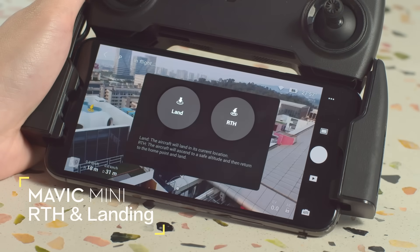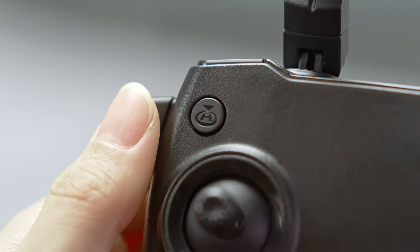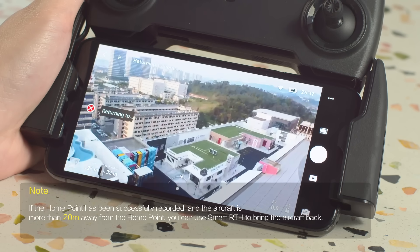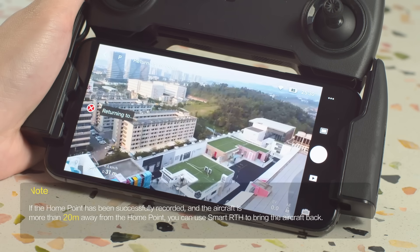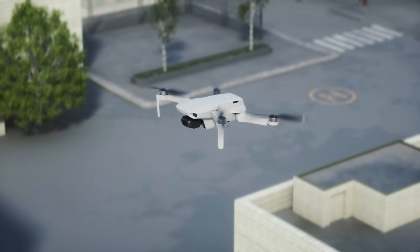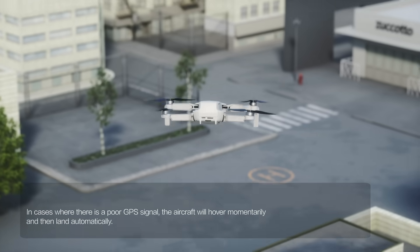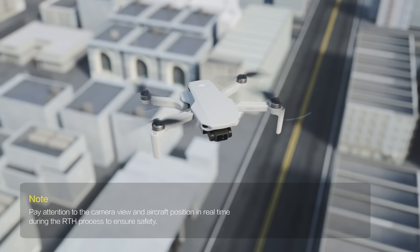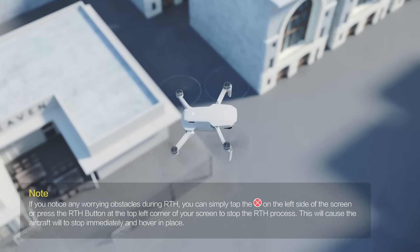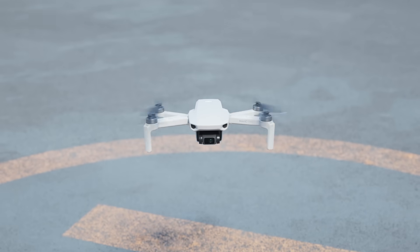Tap the auto landing icon on the left side of your screen and tap the RTH icon in the prompt for three seconds, or press and hold the RTH button, and the aircraft will return to home automatically. If the aircraft's altitude is lower than the RTH altitude, it will ascend to the preset RTH altitude and fly to the home point directly. If the aircraft's altitude is higher than the RTH altitude, it will maintain its altitude while flying back to the home point. When the aircraft is over the home point, it will automatically land and the motors will stop.